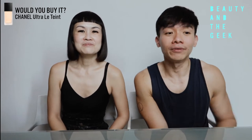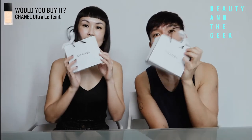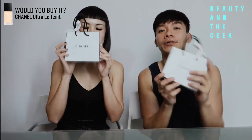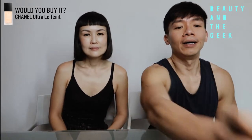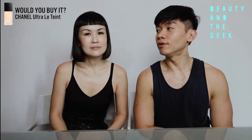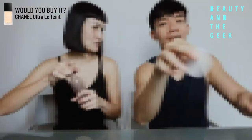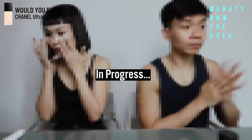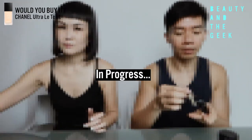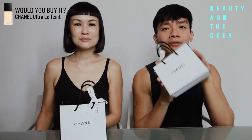Today we're going to do a product review, which is the Chanel Ultra Lewin foundation, which is in the packaging right now. We're going to unbox it later. But before we try the foundation, we're going to prep our skin the usual way. Hold on for a while and we'll be back really soon. Okay, so we can start — we are done prepping our skin. Next is unboxing.